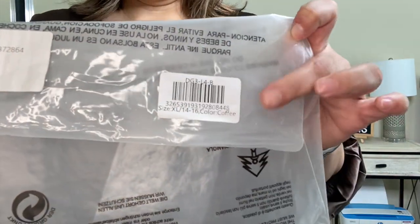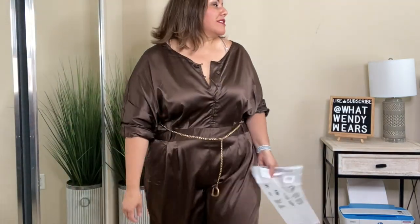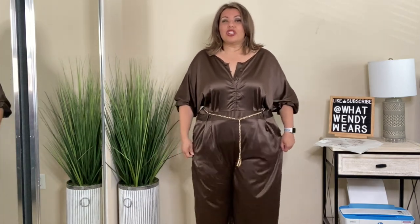So this last piece — ridiculous. The packaging says extra large, size 14-16, colored coffee. But I got a size 3X. The material is beautiful and well made — it's super silky, like a sateen or satin style outfit. You unbutton it, step into it; it doesn't really have any elastic or anything around the waist. It comes with what I think is a belt — or it might be a necklace, I'm not sure. The belt is super long and it has the letter D on it. I wish if it had a letter I got to choose the letter. This is just super, super big.